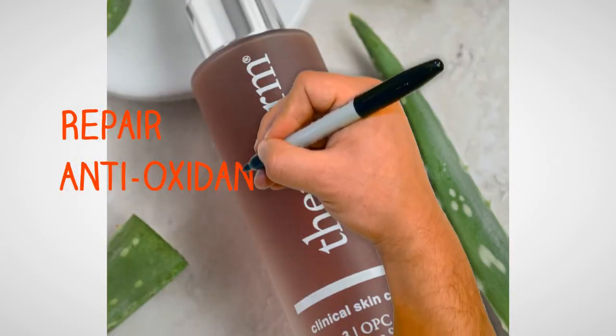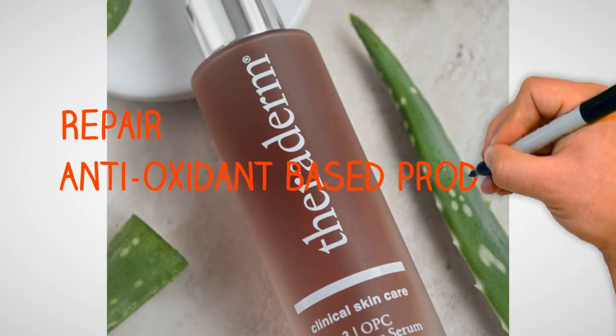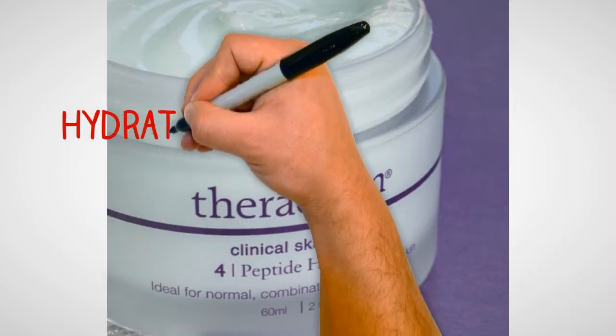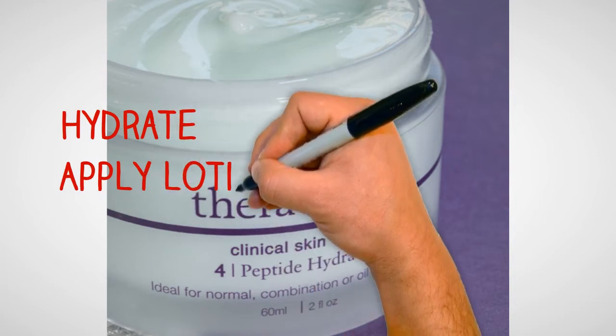Antioxidant based products reverse or prevent damage from sunlight. Hydrate: apply lotion to hydrate the skin.